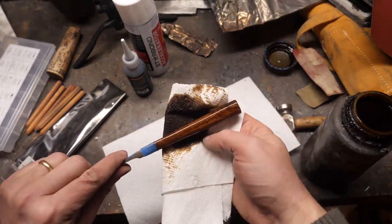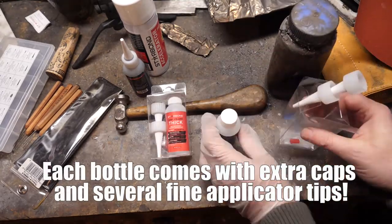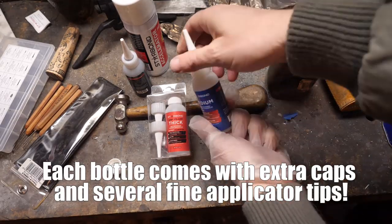Rub that Danish oil in there — rub it! Kudos to Starbond for including extra caps and fine applicator tips with each bottle — that's really cool. If you guys like this, check out the affiliate code below; it helps the channel.